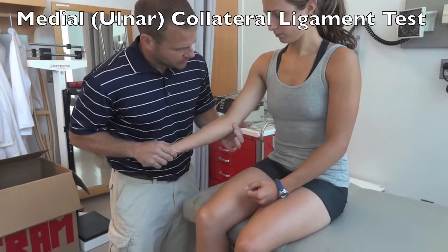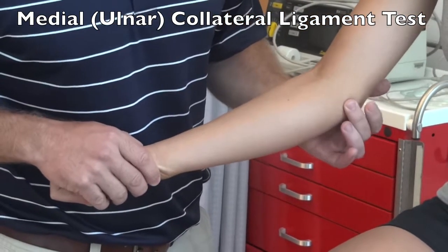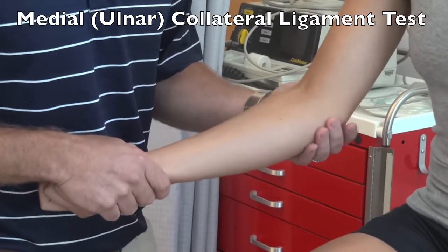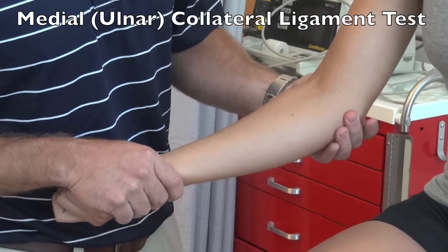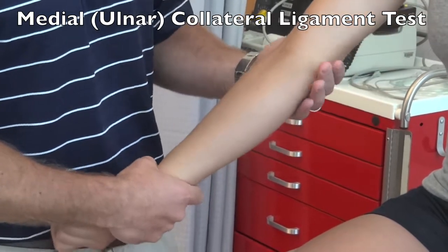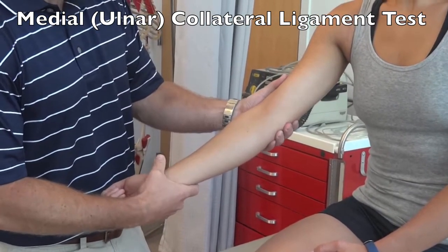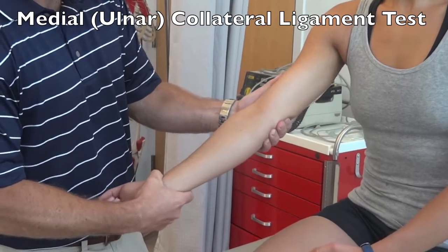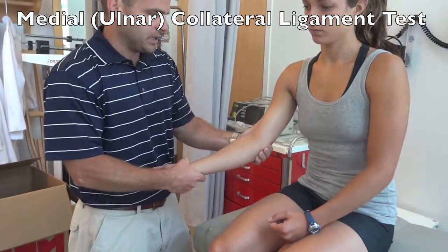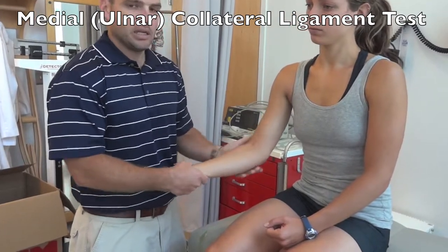The ulnar collateral ligament is found by palpating the medial aspect of the elbow just distal to the medial epicondyle. Place good support with your left hand on the elbow joint and use a finger to feel the joint. With the person fully supinated, apply a valgus force to the hand while stabilizing the elbow — first in full extension and then at 20 to 30 degrees — and you should feel a nice sharp end feel. A positive test would be pain at the collateral ligament or laxity compared side to side.